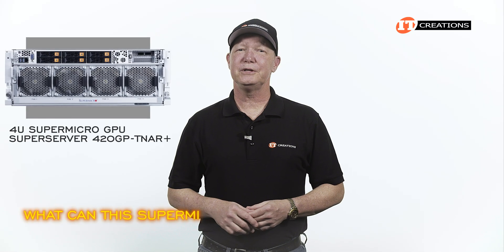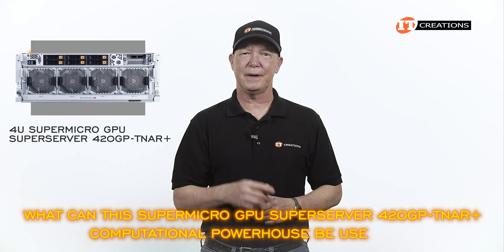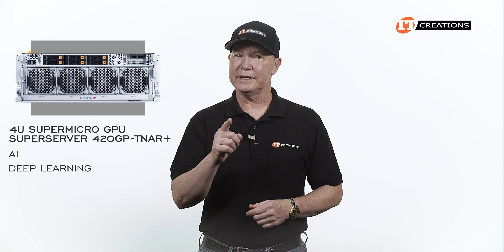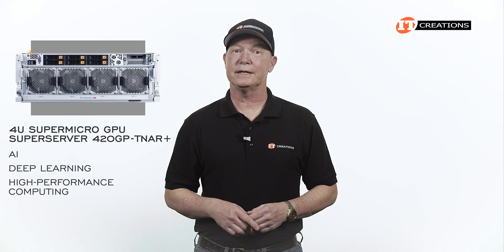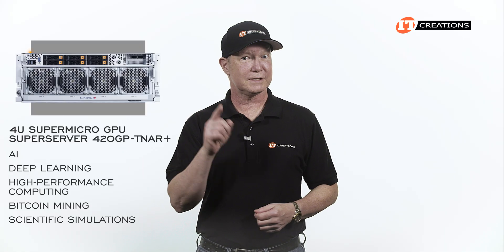What can this Supermicro GPU Super Server 420GPD-TNR Plus computational powerhouse be used for? Definitely AI and deep learning. Certainly you can use it in some high performance computing as well. Bitcoin mining? Yes. Scientific simulations? Most definitely.